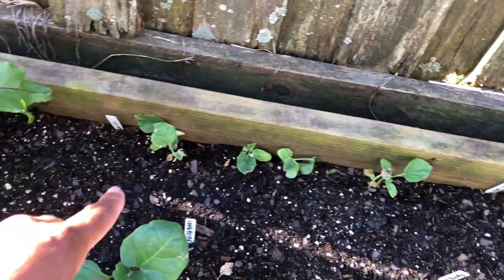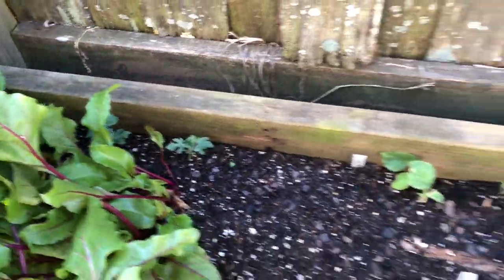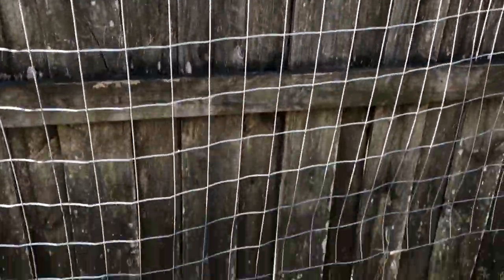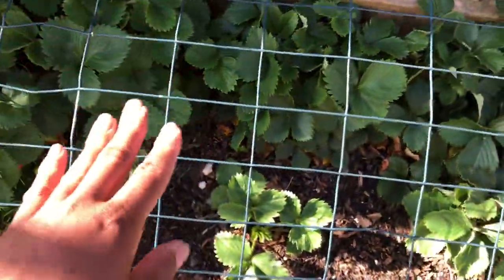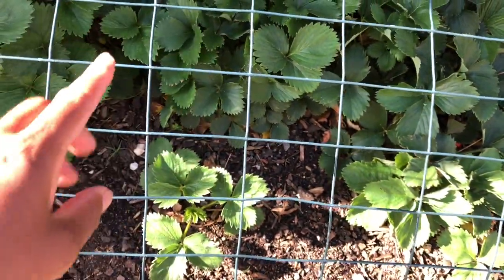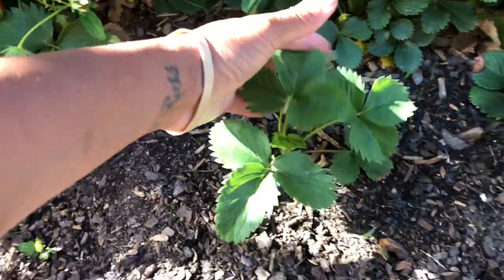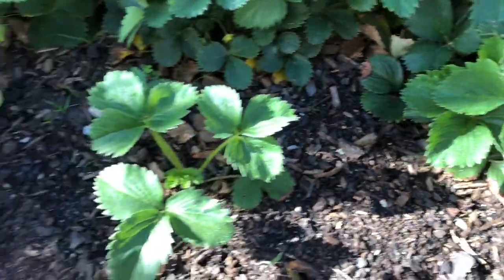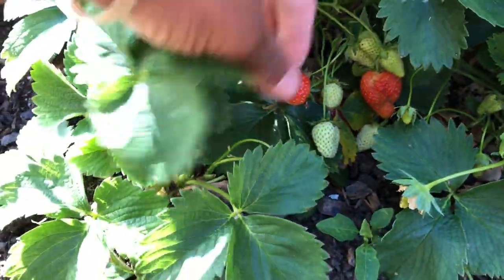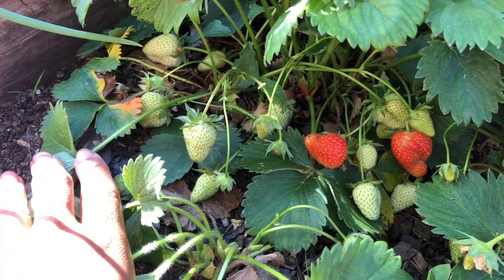Right here in the back is my cantaloupe and my sugar baby watermelon - and that is going to go up this trellis. Let me take you guys just a little bit further over to show you my strawberries. I will be putting a screen on top to prevent birds from pecking at my strawberries. I did pop this one in and that one in off of this plant and they caught - they're looking good! Let me show you all my little strawberries.